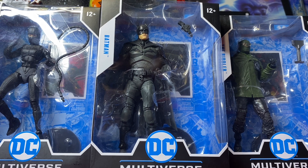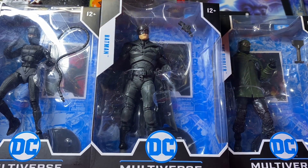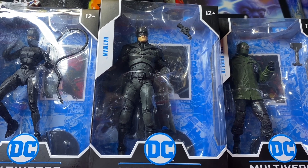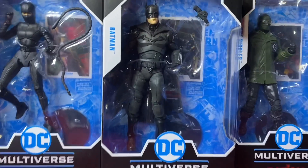Hey, what's up, here margex79, back again with another DC McFarland Multiverse action figure review. Today we are taking a look at The Batman action figure haul review and unboxing, based off characters from the film premiering on March 4th. We have Robert Pattinson's Batman, Bruce Wayne, Zoë Kravitz's Catwoman Selena Kyle, and Paul Dano's the Riddler, Edward Enigma. We picked them all up from Target for twenty dollars a piece — a sixty dollar investment.